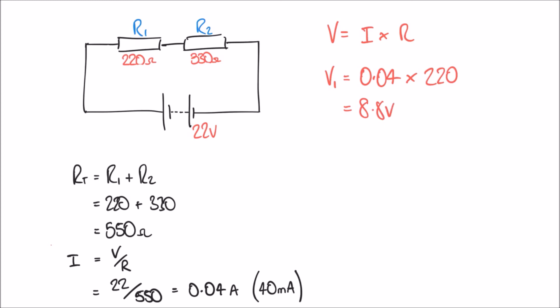For V2, the same current flows through the whole series circuit, so V2 equals 0.04 multiplied by 330, giving 13.2 volts. In a future video we'll look at Kirchhoff's voltage law — you might notice that V1 and V2 add up to the 22 volt supply voltage, meaning the supply voltage has been shared out amongst the two resistors.